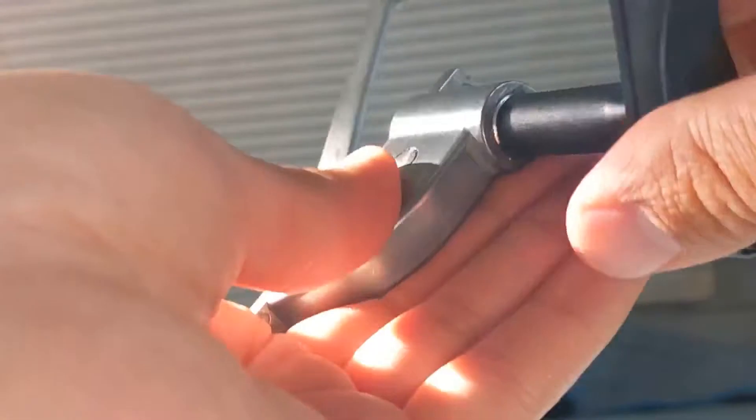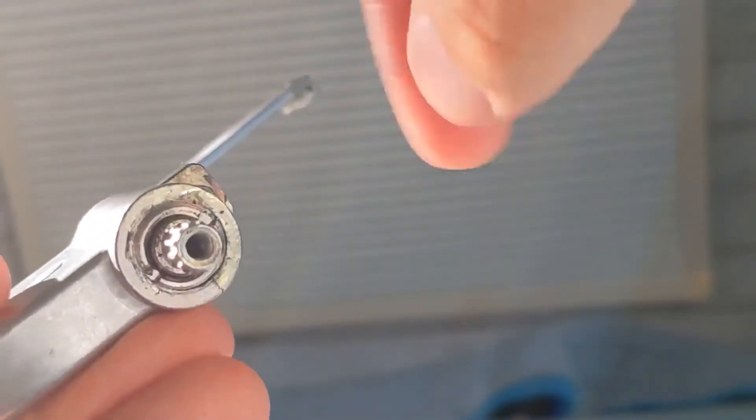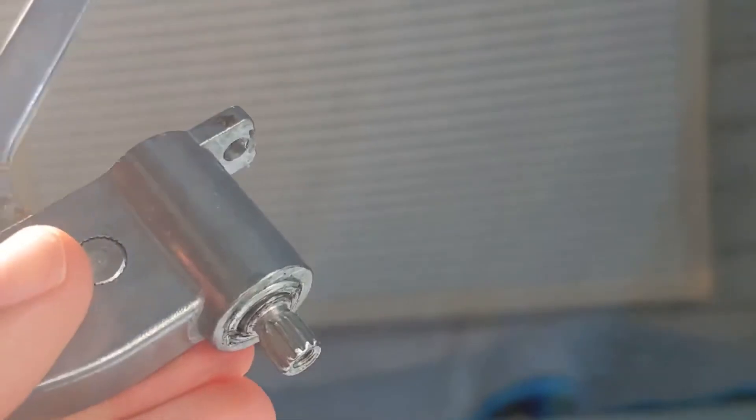I'm going to try to put this all back together and see if that fixed the problem. In other words, what you're looking for is this little metal piece in here — if it's come loose, you just need to tighten it back up. I'll show how to pull this all back together.